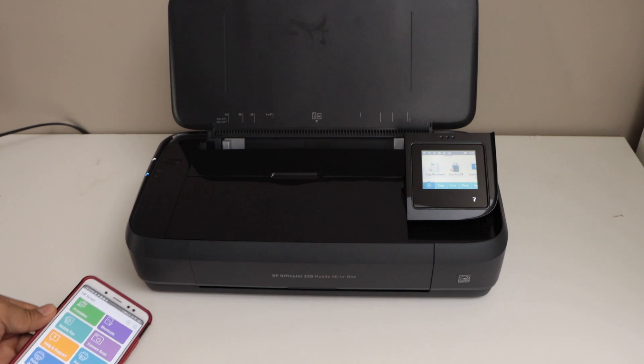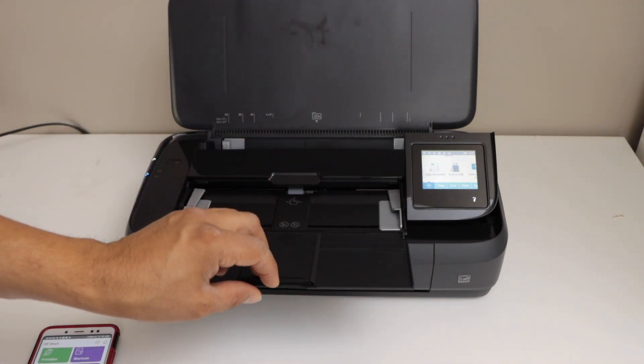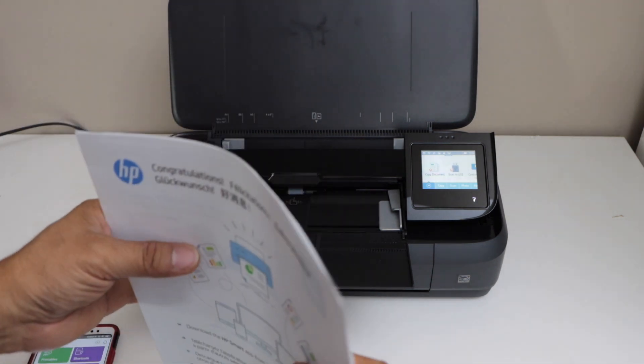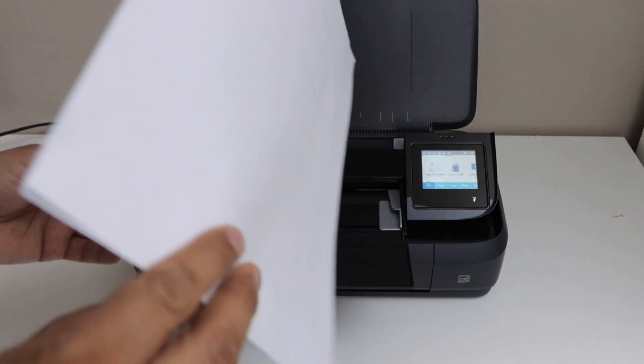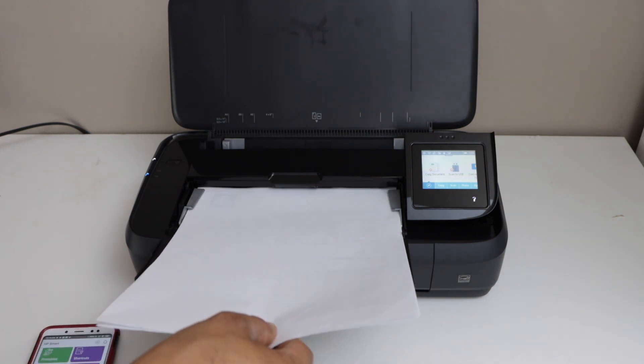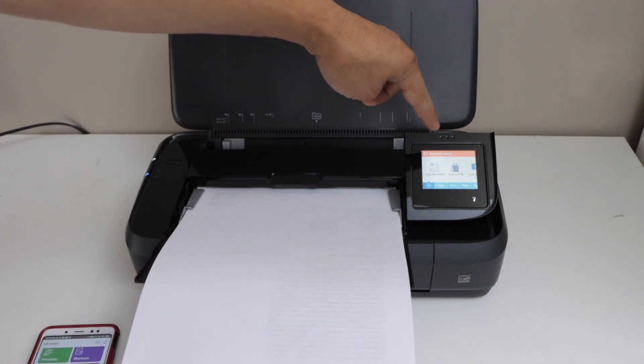To do the scanning, you have to open this chamber. Take the pages you want to scan and place them. Once you load it, it will display on the screen — document loaded.